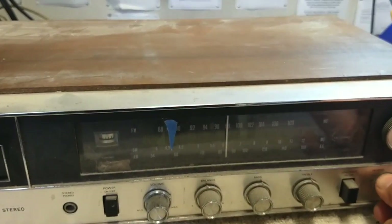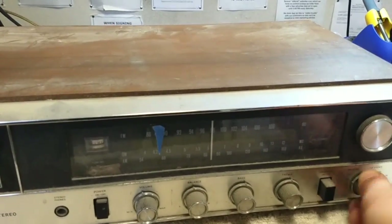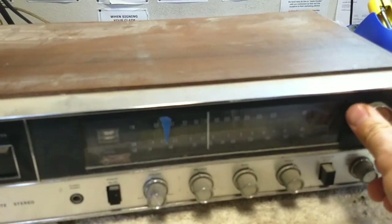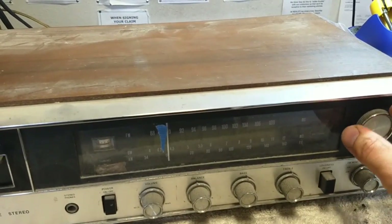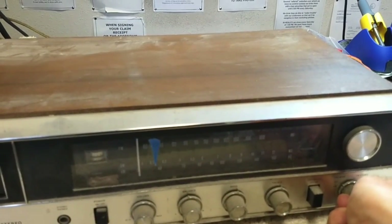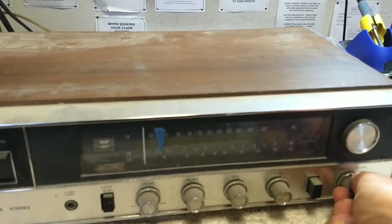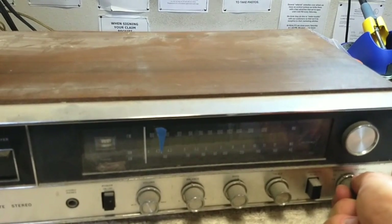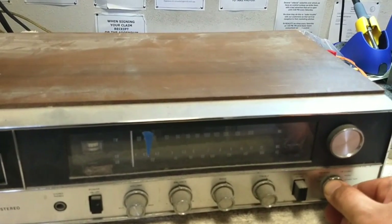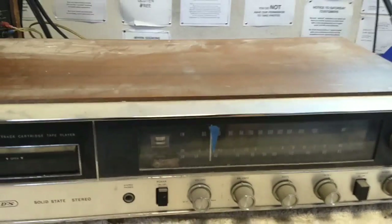I doubt that it's going to work. Crackle, crackle. KAM works. Trying to get that sweet spot to get the shortwave to work, but it's probably going to require that I take it apart and clean it. How weird that a machine would have a shortwave band on it.